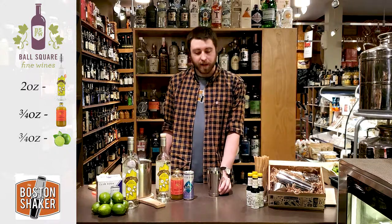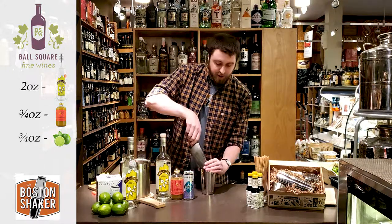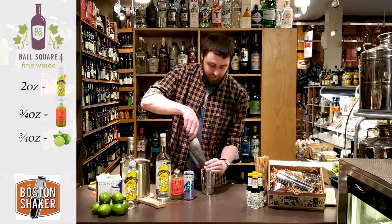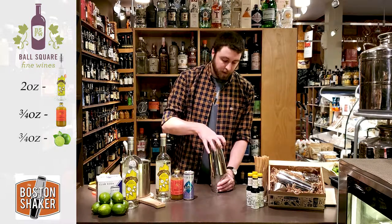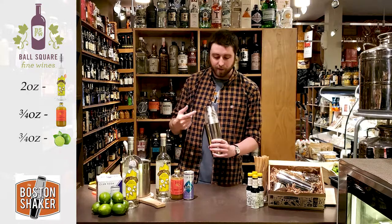Once those three ingredients are in the shaker, it's time to add ice. Fill your shaker tin all the way up with ice — you have plenty of room to work with. Take the larger half of your shaker, seal it, and give it a nice short shake to combine all the ingredients and get them chilled.